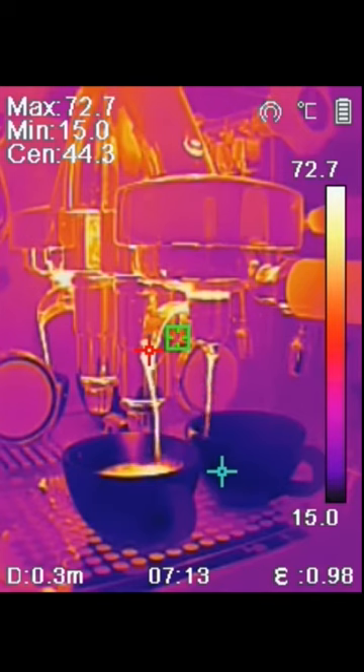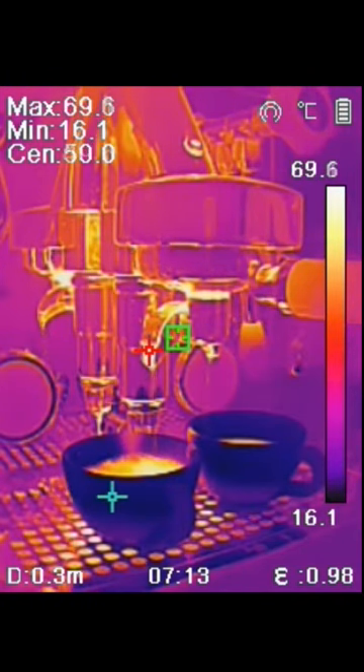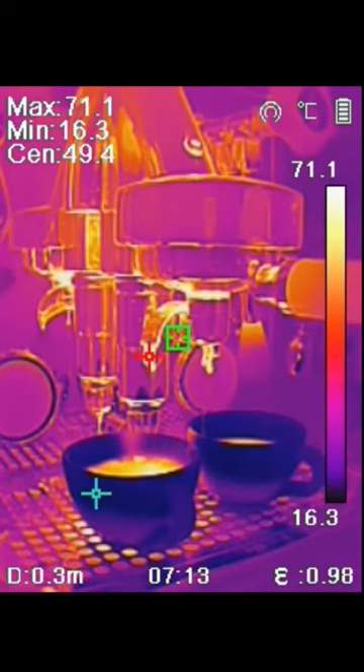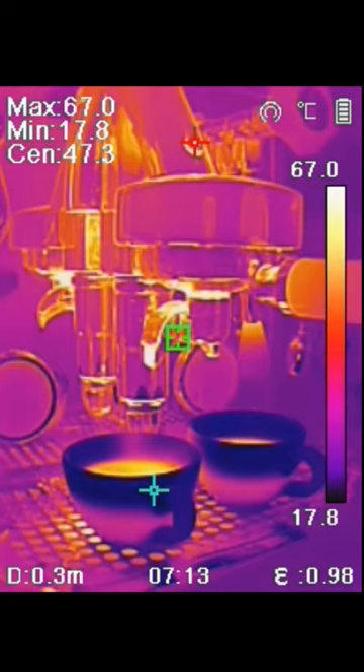We can read 71 degrees Celsius, 72, 73, as it exits the portafilter. Now you can see how the cups are starting to heat up from the bottom, and the green marker is showing the lowest temperature, here about 17 to 18 degrees.